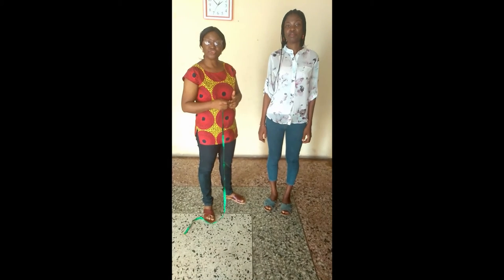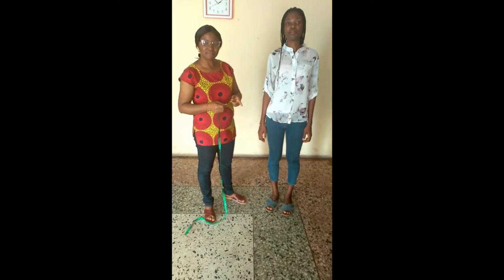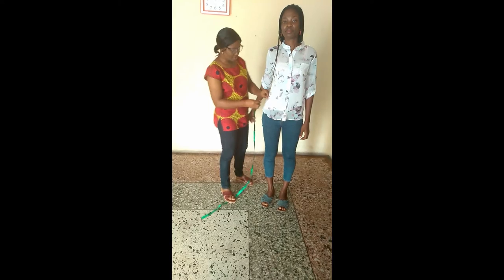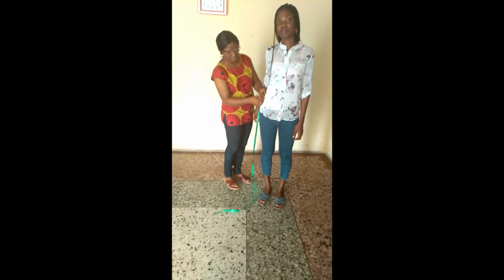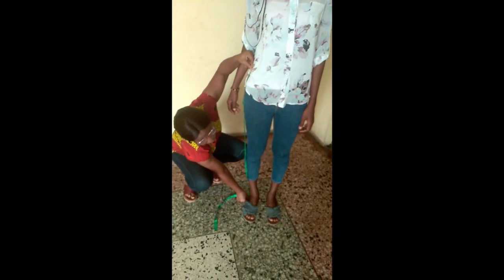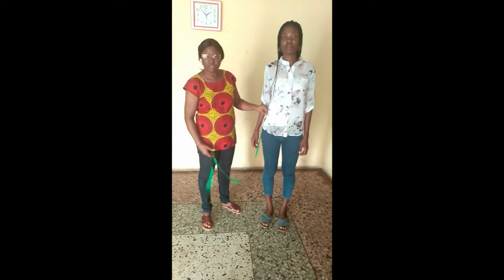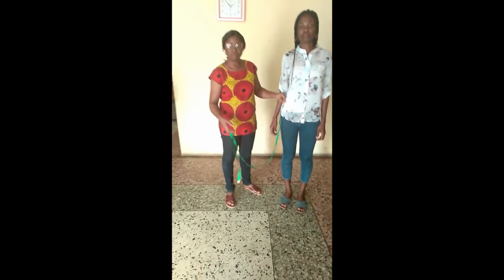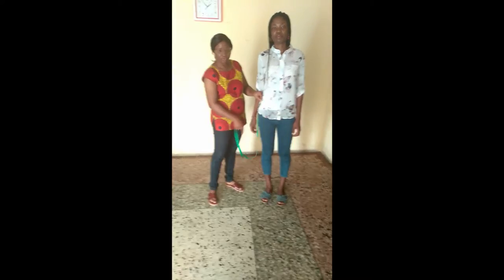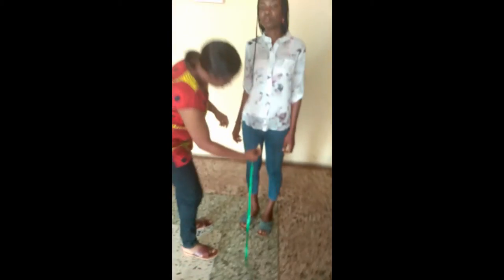The first method is to find the difference between the outseam and the inseam. The outseam is measured at the outer part of your leg from the waist down to the floor. Take note: it doesn't matter the length of the trouser you're making — it could be short, three-quarter, ankle length, anything — but to get your crotch depth you have to measure all the way to the floor. For her I have 42 inches.